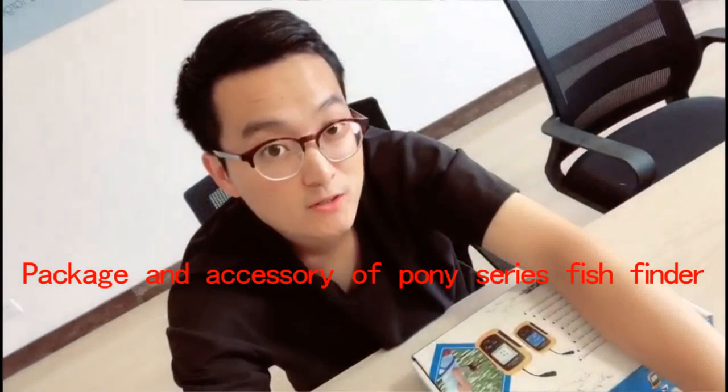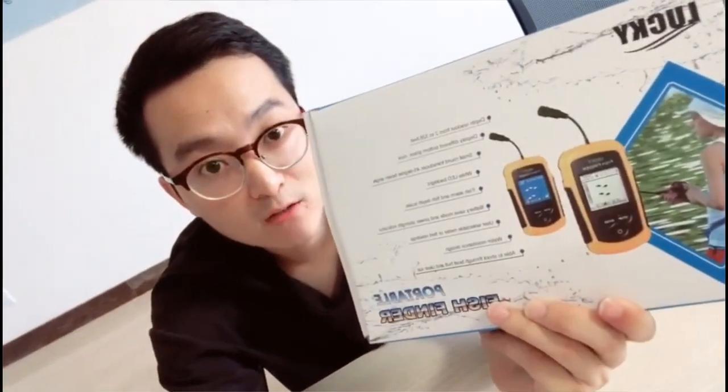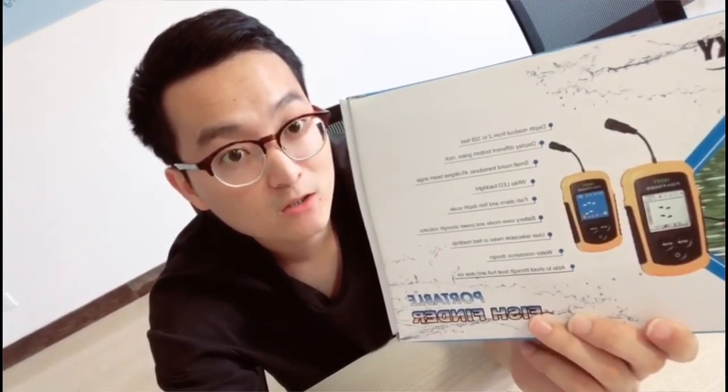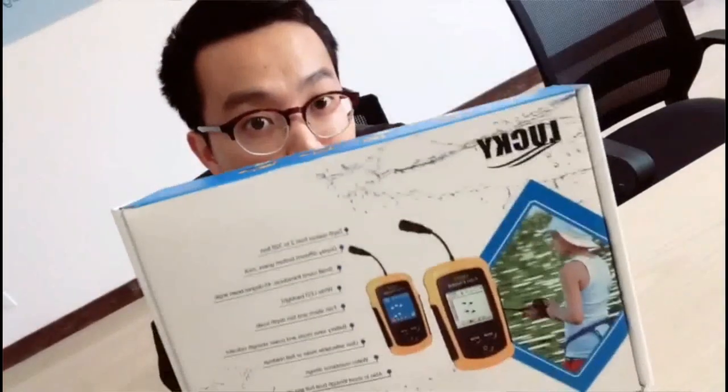Hi friends, I'm Tracy from Jinghua Lucky ET Manufacture. We have produced fish finders for 15 years and are very professional in the fishing field. In China, we are the top seller. This is our Pony series fish finder — it's an entry-level fish finder. If you want to enter the fish finder market more easily, I strongly recommend this product to you.